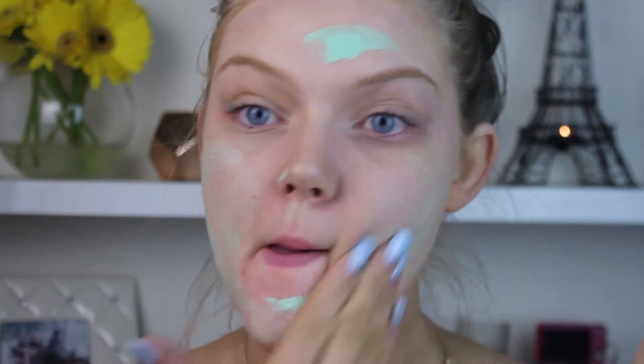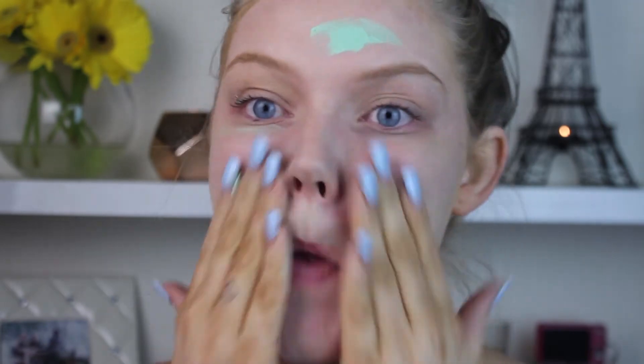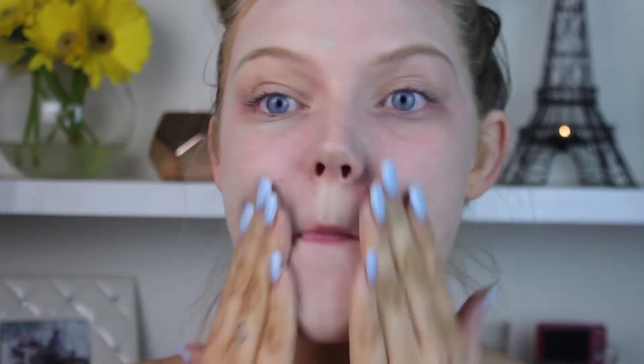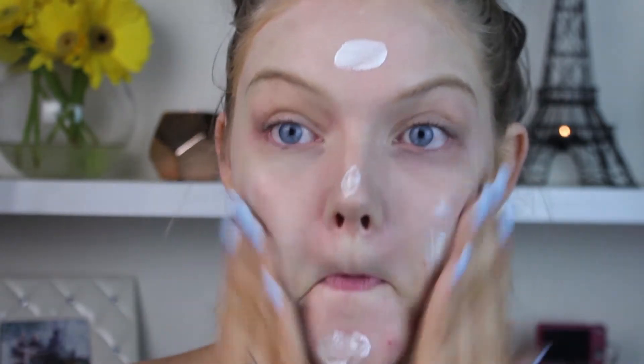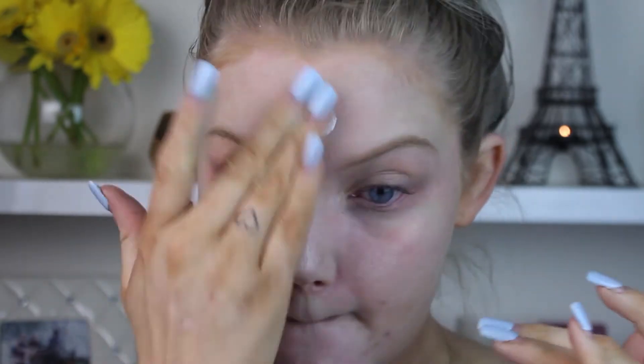Starting off with primer. If you can see the pimples on my chin right now, I do not appreciate Aunt Flo coming to town. I'm using a green primer by Number 7 — it's the Color Calming Primer — which counteracts any redness. Then I'm using my favorite Lumia Magique primer to give a nice healthy glow.